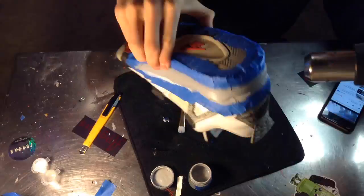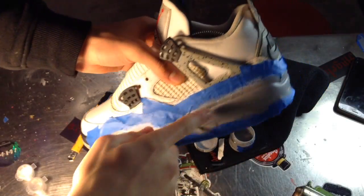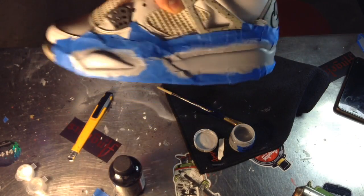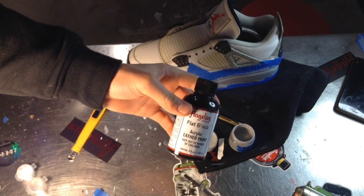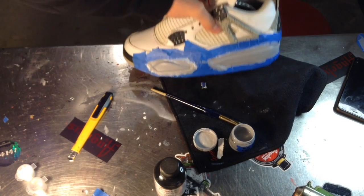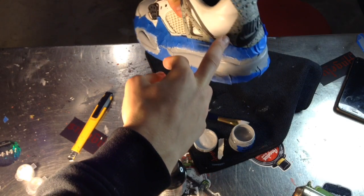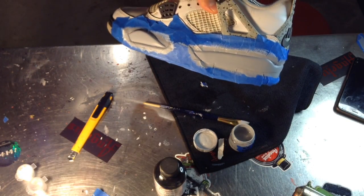Finished the whole midsole repaint for the cement base color. Now the next step is to get some flat black and a toothbrush — little by little we're gonna give some speckles up the midsole to get that old cement look, like the heel tabs and the wings of the shoe. Let's get into it.